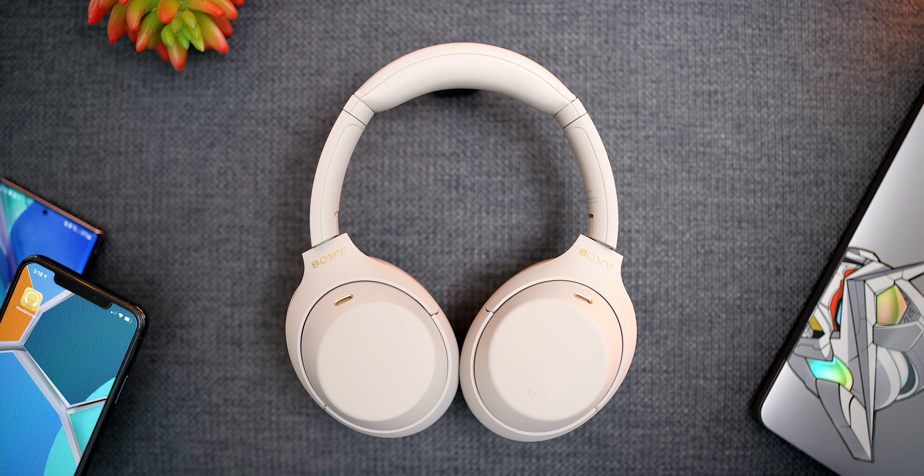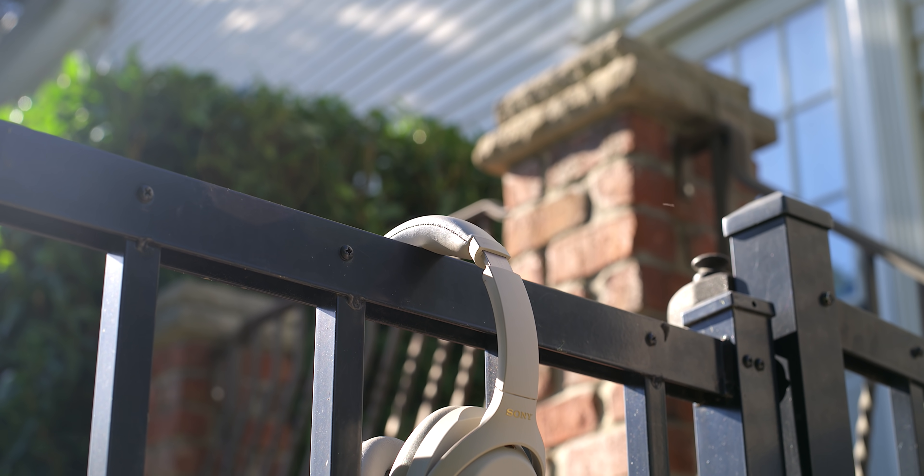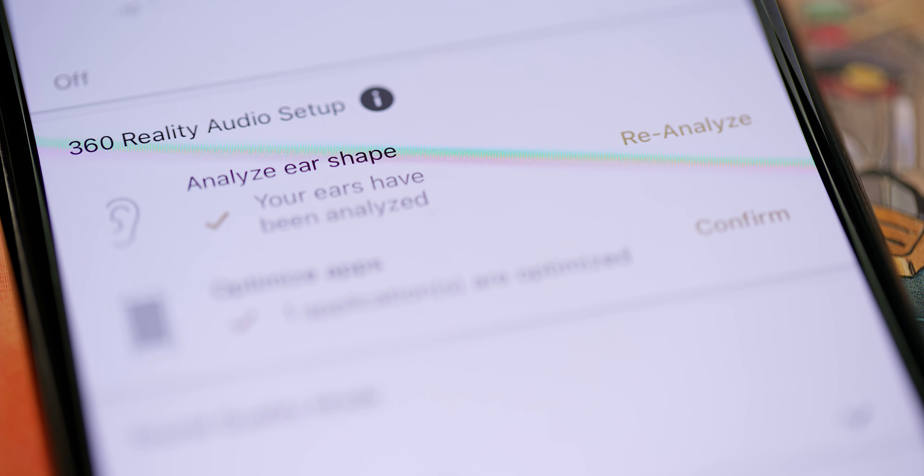One thing I also like is that when you take off the headphones it automatically pauses, and if you put them down and don't use them for a while, it'll automatically power off to save battery. That is a must-have feature in 2020 — Bluetooth headphones that don't turn off are an easy way to drain battery. Just placing them down handles everything after a little bit of time.